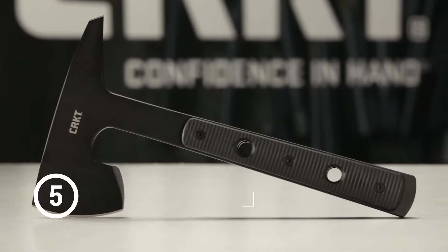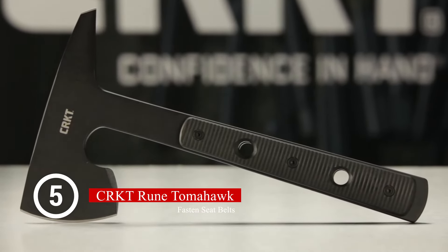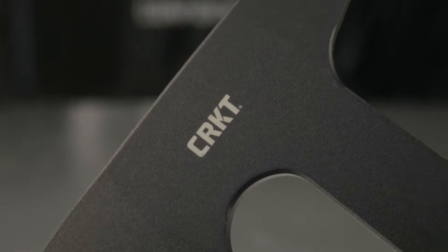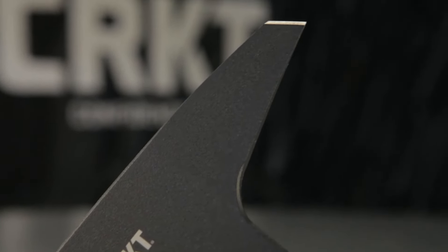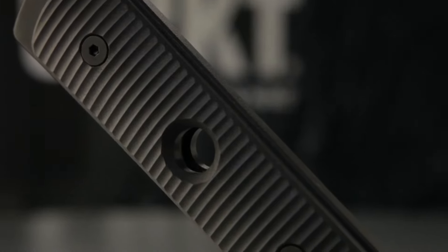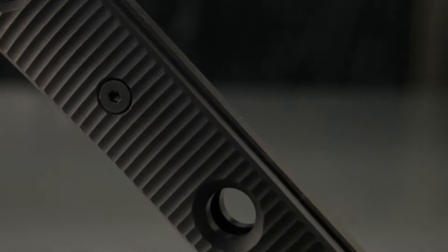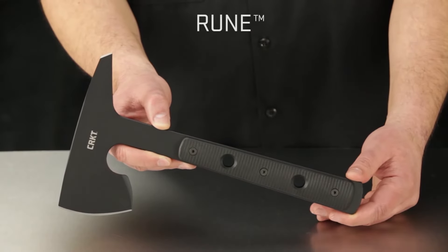Today at CRKT we're going over the specs of one of the coolest tactical axes we've ever seen — you could say compact tomahawk. Ryan Johnson of RMJ Tactical designed this piece and he told us this one was inspired by ancient Viking weaponry. And there is no doubt. This is the Rune.